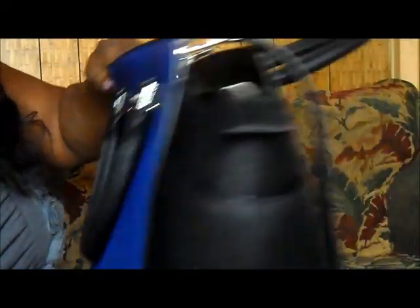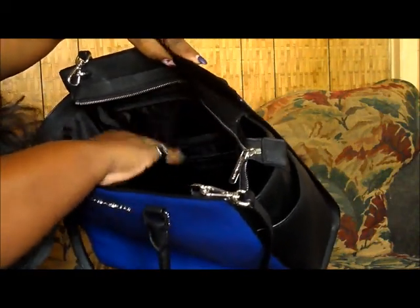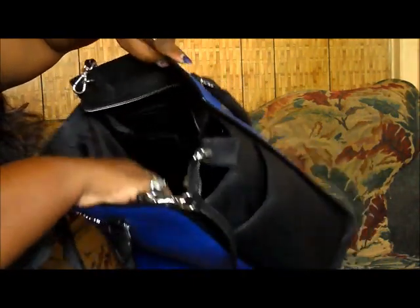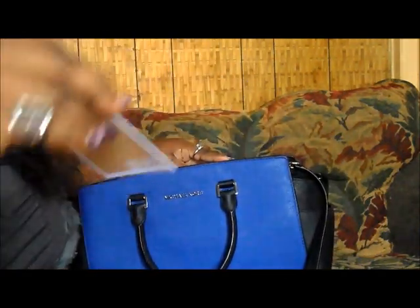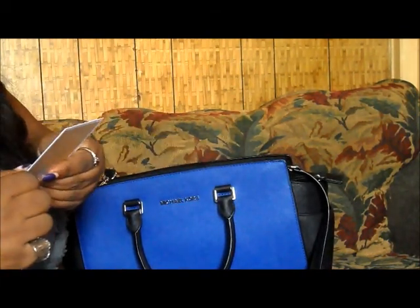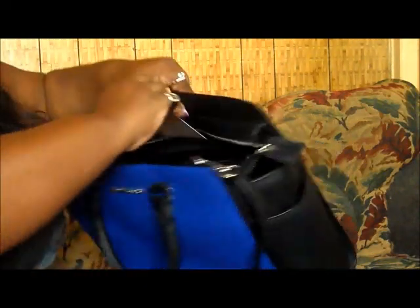Those two pieces also have Michael Kors imprinted on them, and you can see the edging. When you open it, the inside is all black and has the MK logo all throughout the lining. There are a number of compartments inside for your cell phone and other items — one, two, three, four compartments plus a zip part. It comes with the normal MK tags that say it's leather and describe how to maintain its natural beauty and soft feel.